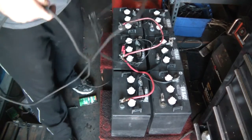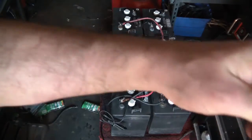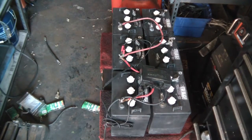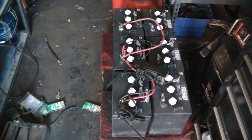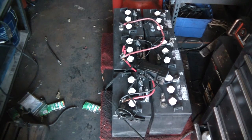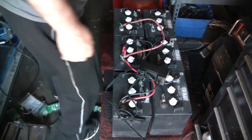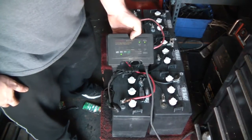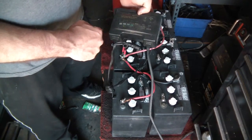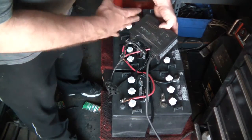If you have a local golf cart store, I got these for less than 100 bucks — the guy just charged me for the cores. These batteries are probably at least $150 to $200 each depending on what you get. Trojans are really expensive, but these aren't Trojans. It's charging up now — it's not fully drained, so I'm at about 25 to 50 percent capacity.